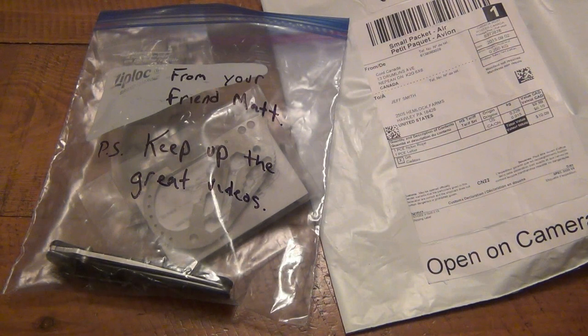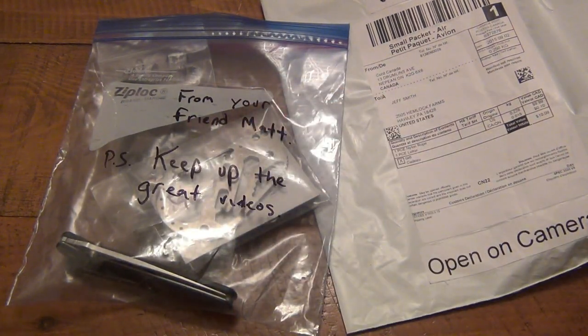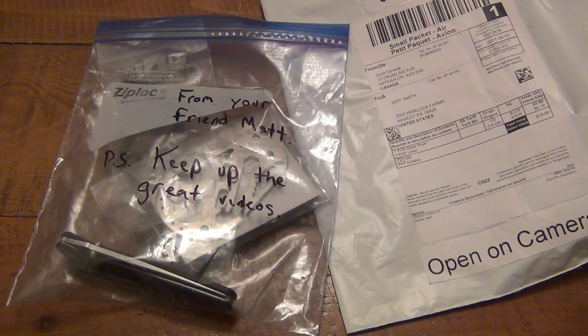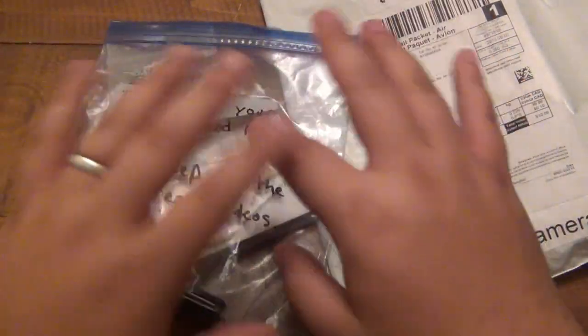Hey, what's going on guys? We're going to try this a second time because my camera was off. I opened this out of the original packaging, I'm talking and having a good time, and I look at my camera — it's black. Sometimes I look through the monitor, sometimes I don't. In this case I wasn't, so I'm home alone talking to a camera that's not even on. Borderline crazy. Unfortunately I missed the beginning of the video, so we're gonna try this again.